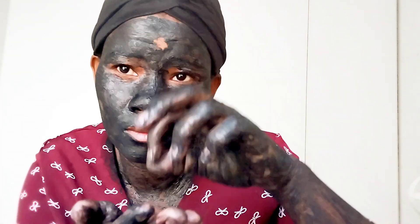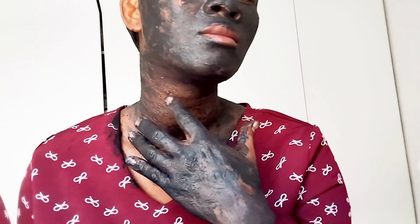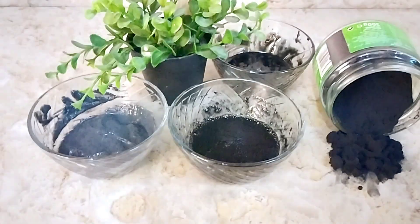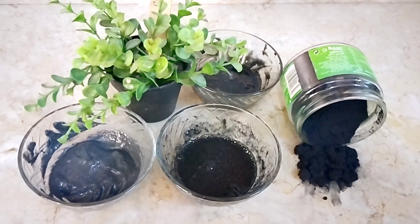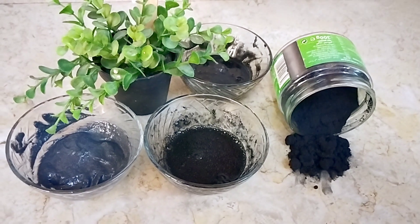You can also apply it on your hands — it's just so good. Leave it to dry, then when it dries wash it off with cool water. You can take a bath because the egg doesn't smell great after drying — take a bath and change your clothes. Thank you so much for watching; if you like the video give it a thumbs up, don't forget to subscribe, and you can share this video with your family and friends. Activated charcoal is very good for the skin!